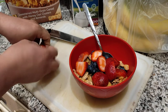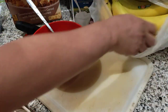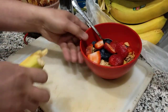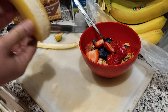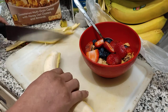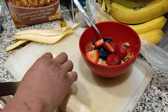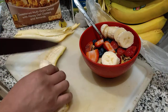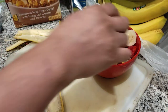Now let's add the banana. Let's peel off the skin and then slice it — I think only half of it. There you go! Add more banana slices — okay, that's enough.